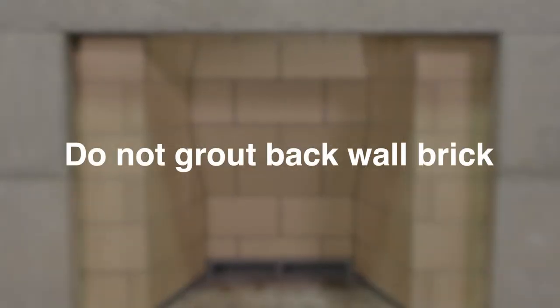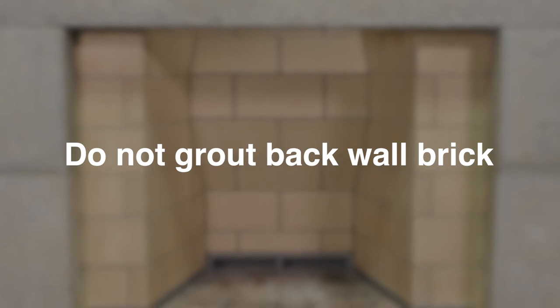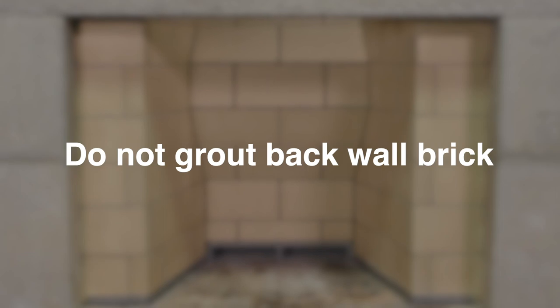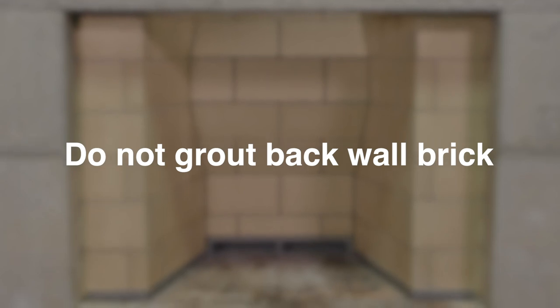Do not grout the joints in the back wall. These joints are intentionally left open to provide preheated over-fire air for more complete combustion and reduced emissions.